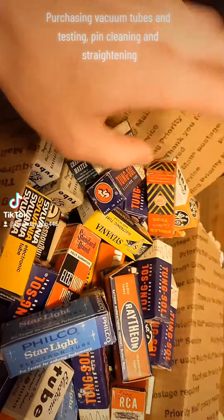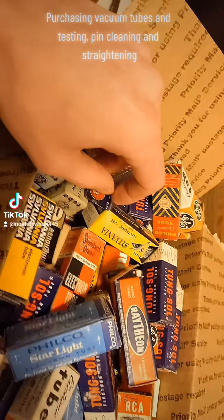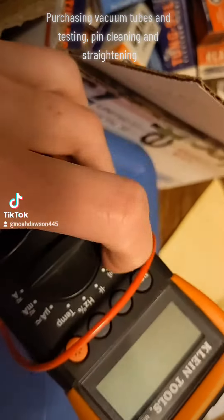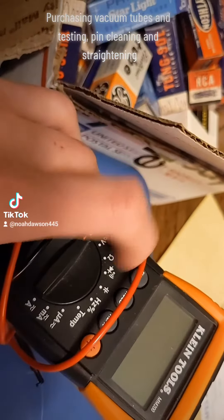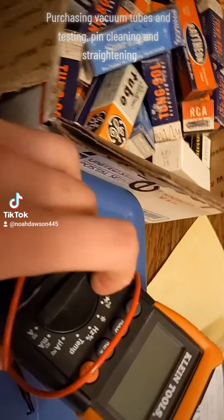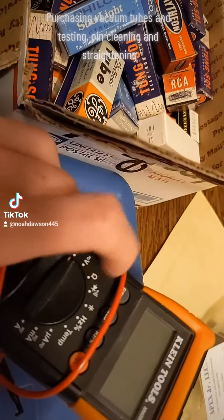These are mostly used, but when you're working on these and you don't have a tube tester, you can at least test for the filament continuity using a continuity meter by connecting it to the appropriate two pins connected to the heater. That way you'll know if it'll light up, though the emissions are going to be another story.